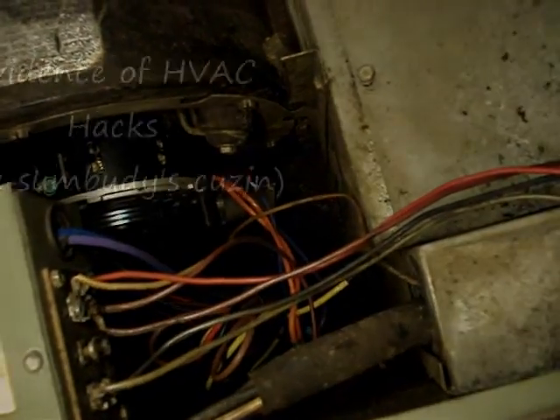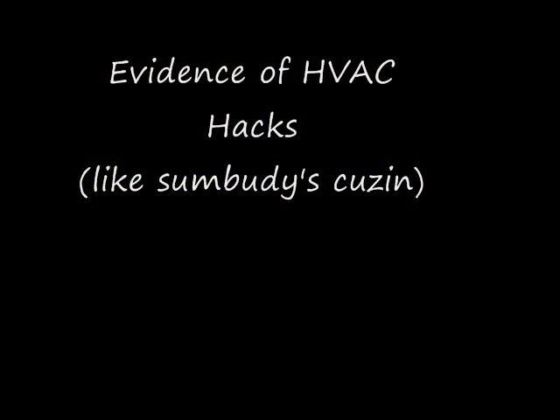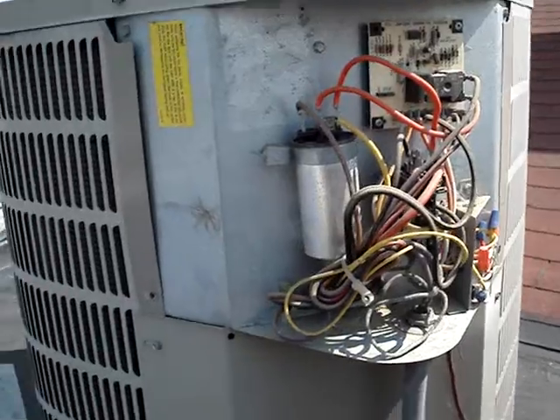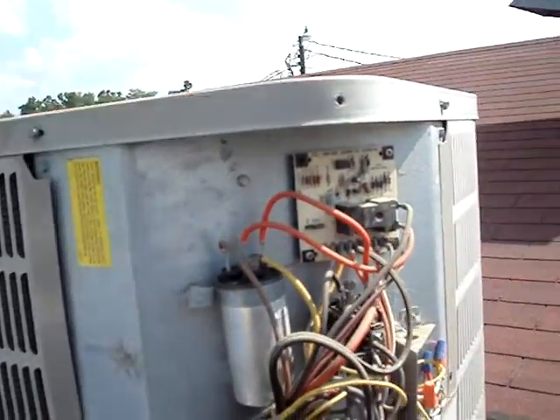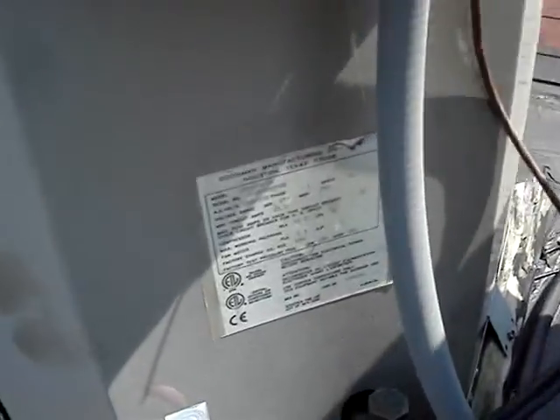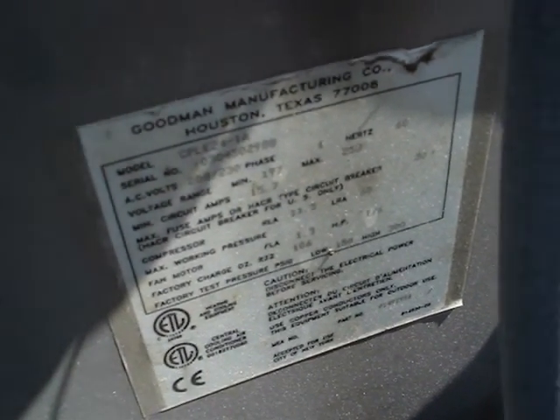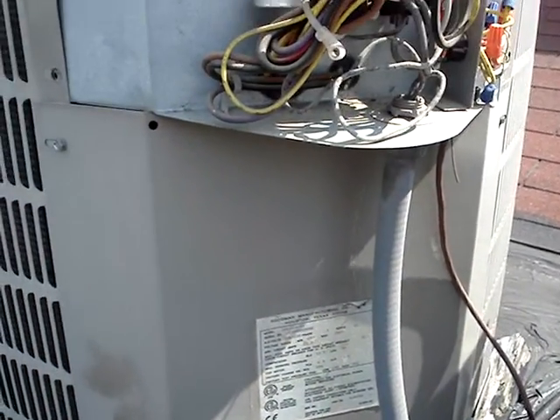Now let's go see if that old condenser comes on. Here's our quality heat pump install — we have our new heat pump. Relatively speaking: Goodman 2003 10C or CPLE, 2-ton, matched up with that old Rheem Ruud.